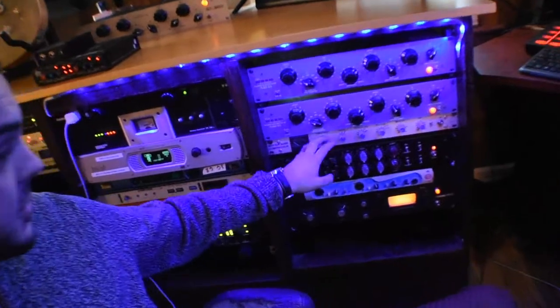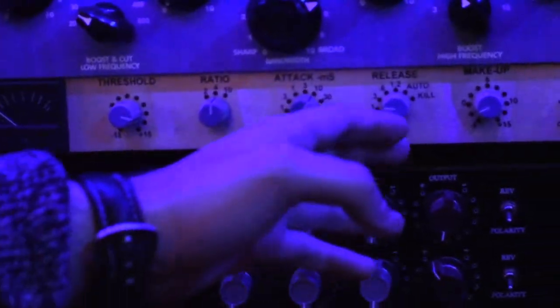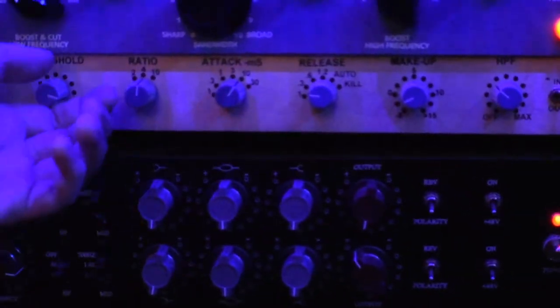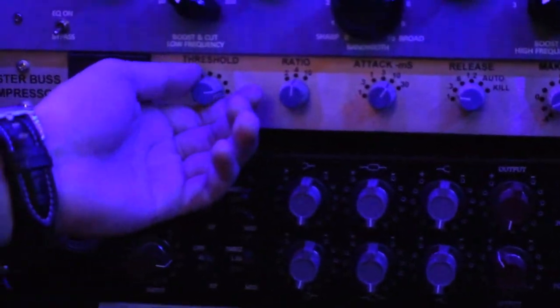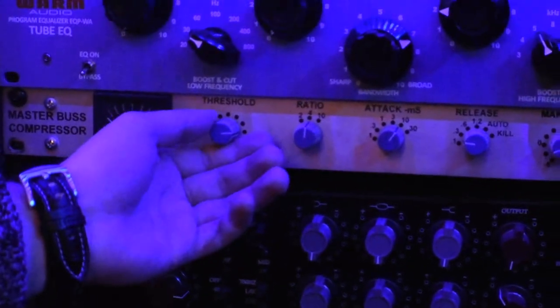The goal is to get about negative 3 decibels of gain reduction. You want to start out with a 4 to 1 ratio, kind of a slow attack, a super quick release, and your make-up gain adjusted in unison. We're just going to dial this in until the meter's hitting like 2 or 3.